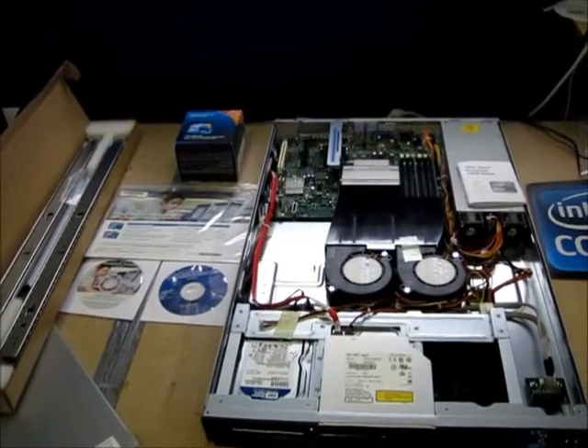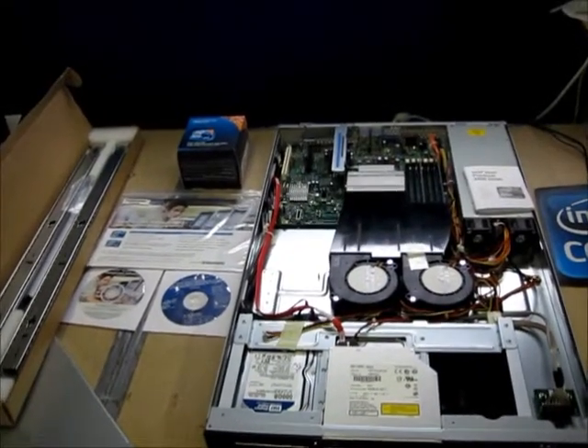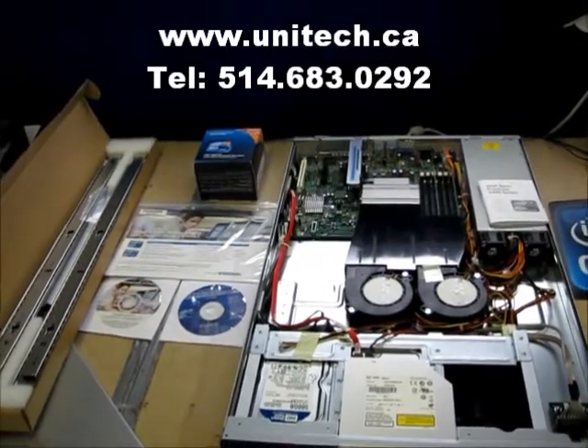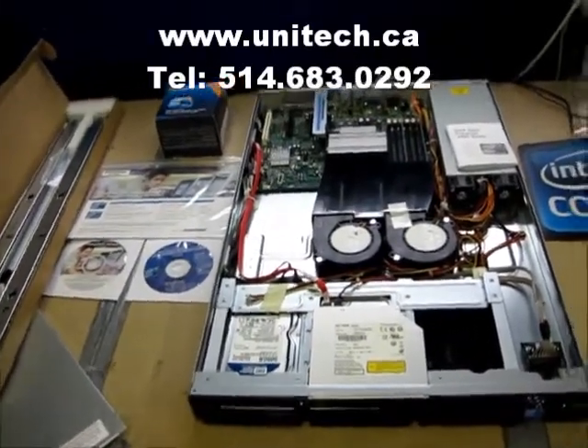Hi, thanks for clicking on. Let's have a look at Unitec's custom built Intel 1630 series 1U server. Let's have a look inside to see what makes this tick.